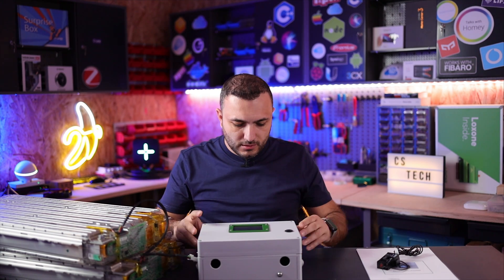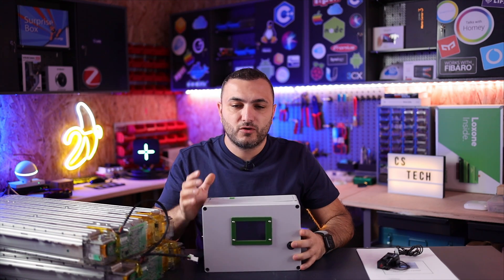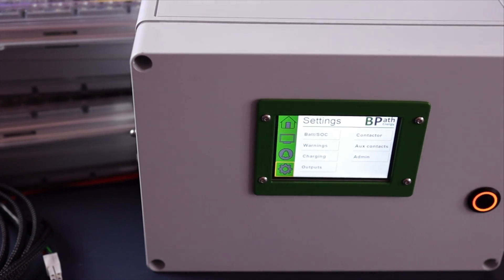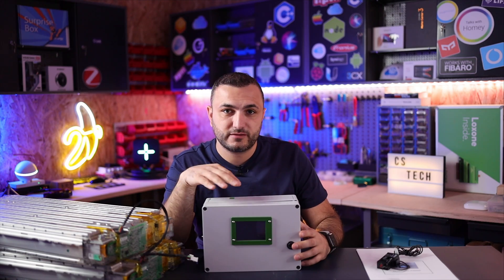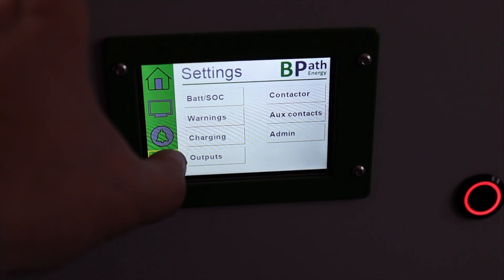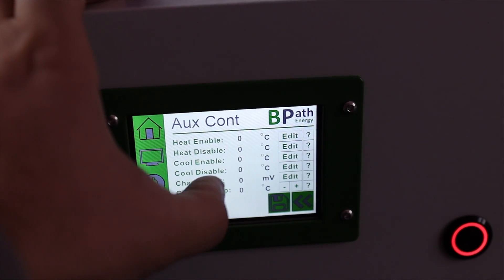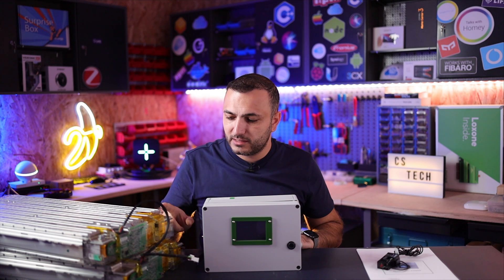The face of this device has an LCD color touchscreen display. You don't need a computer to set up this device — all the settings, parameters, and everything can be configured right on this display. It's very straightforward.